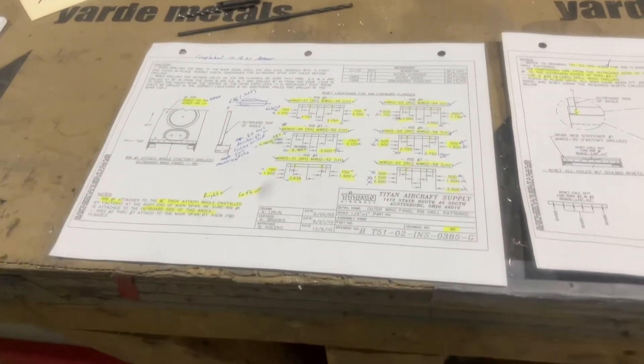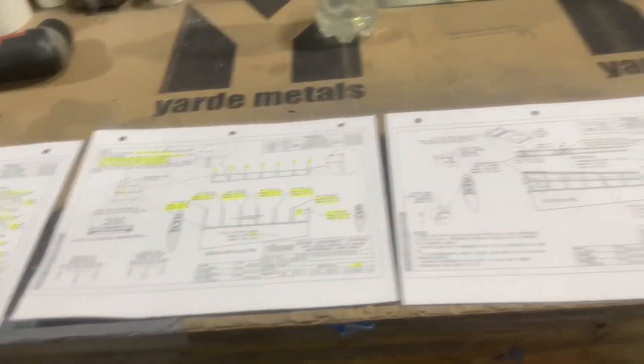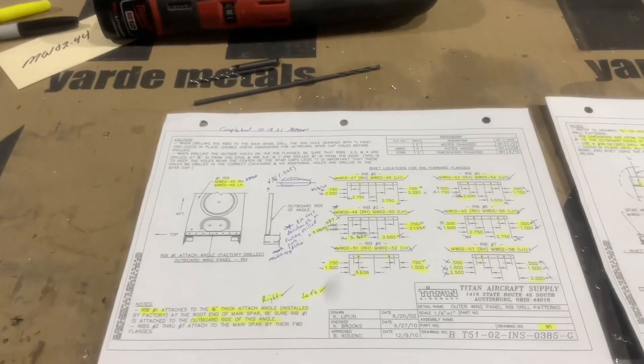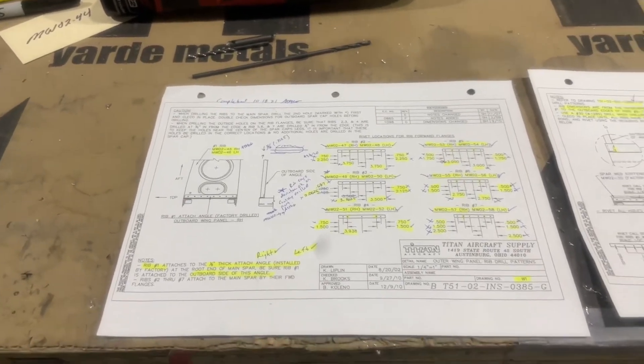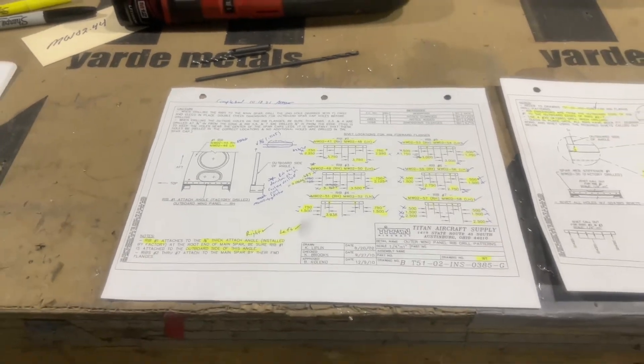Started with drawing W1 — so wing one, wing two, and then wing three and wing four. Went through wing one and there are a couple pictures of what that looks like without the D-spar in there, and no ribs on either of the wings.